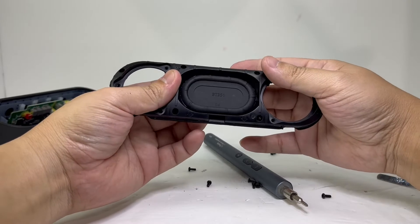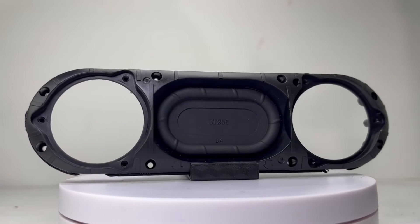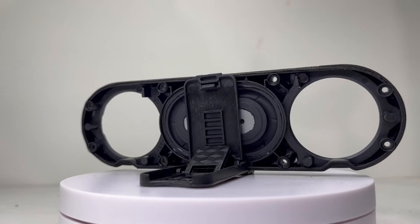Here we have the front portion of the speaker with the passive radiator glued onto the center. For this compact speaker, this passive radiator does a great job at producing a very noticeable strong bass presence.